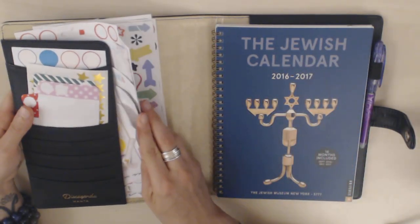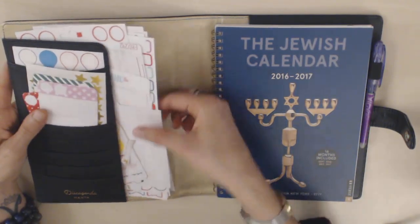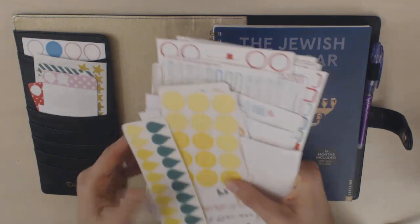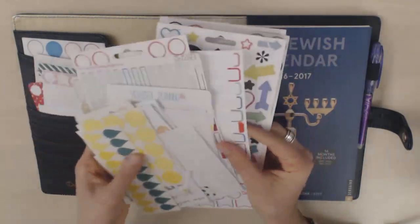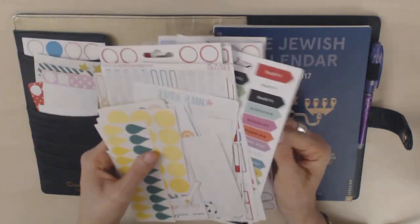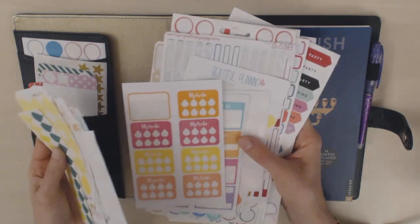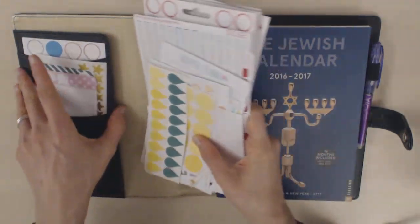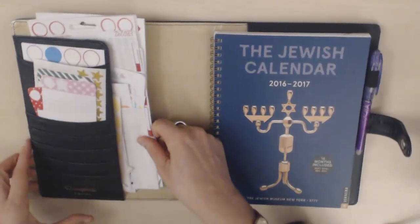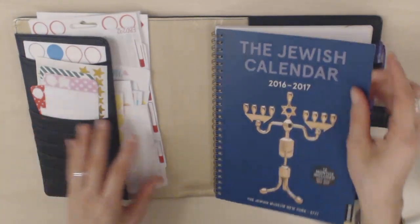I have a big mess of stickers over here. These are just all of the stickers that I use kind of on a regular basis in this planner — they are functional. These are some of the Mambi stickers from the small packs, and then I have a kind of mishmash of Happy Scrappy and various other stickers. I just keep them in the secretarial pocket in no real order, and it's very messy.